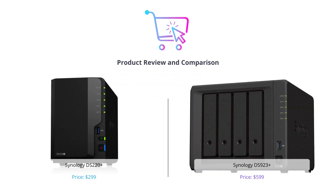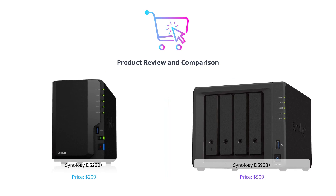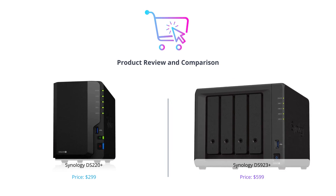Welcome to our video comparing two great Synology products. Don't forget to like, comment, and subscribe to our channel to stay up to date with our future videos.